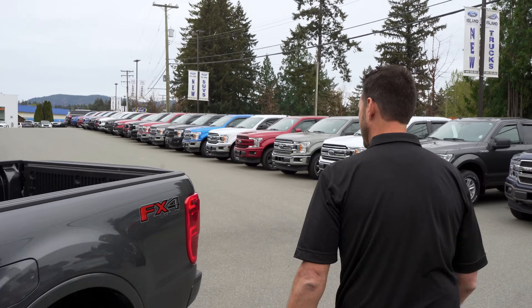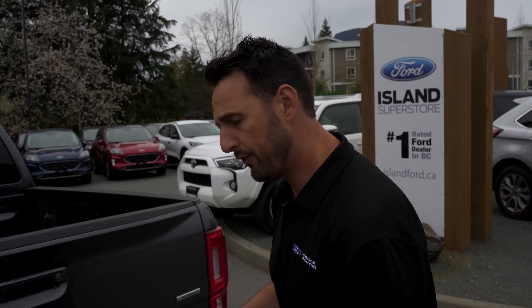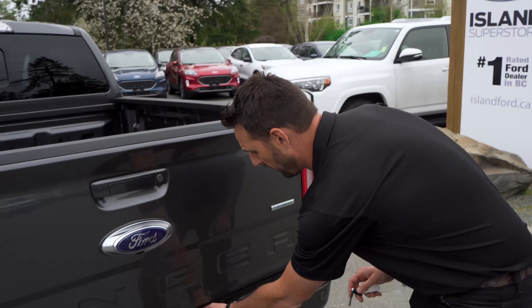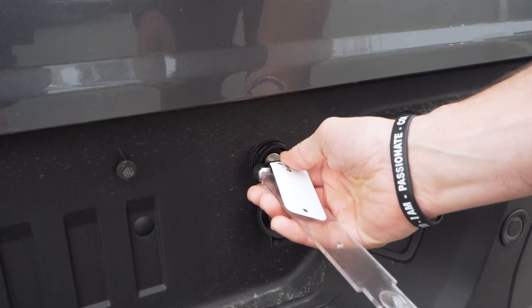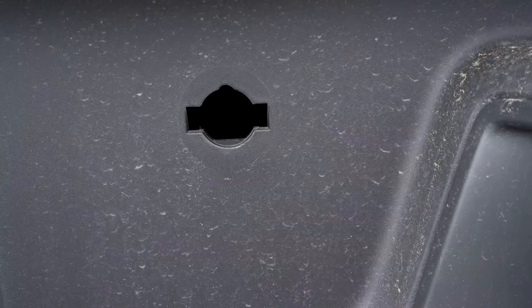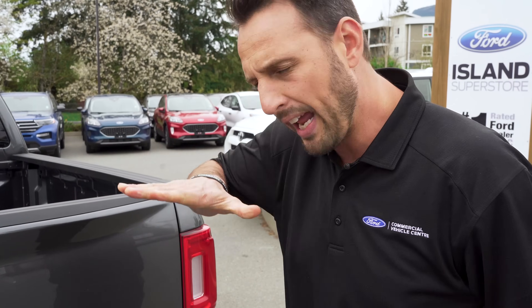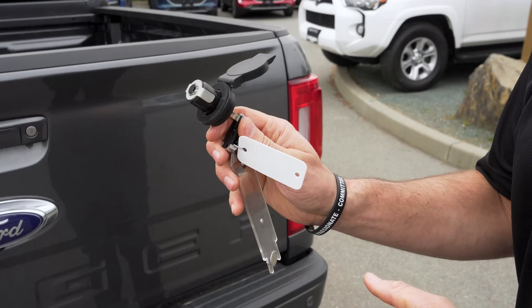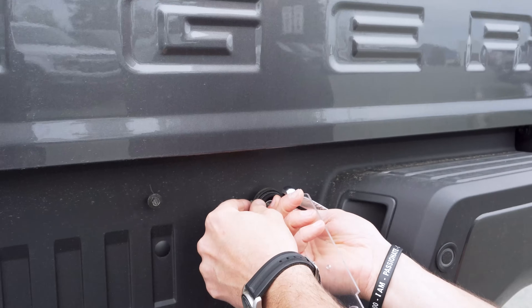Where you'll also need this key is down here — if you ever get a flat tire you need access to the spare tire. If you didn't know about separating this key, you might wonder what key opens that. Well, you need this key. Put it in there, twist, and that pulls out and reveals where you would put the extension for your jack, allowing you to winch the spare tire down. To put the cover back, there's a little detent — push it in, turn it, and it stays in there.